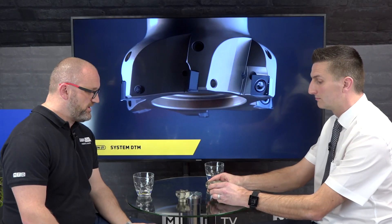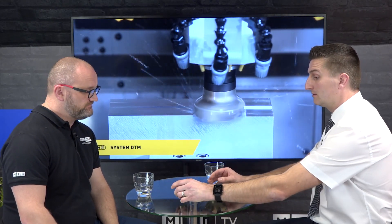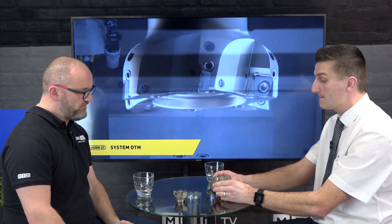When you say RPMs, how fast can these run? We're up to 18,000 on the 63mm diameter, so it's quite fast. And I know these are adjustable as well, which is fairly unique for this style of cutter. Yeah, we've got a 30-micron adjustable cutting edge to give us a flat surface.